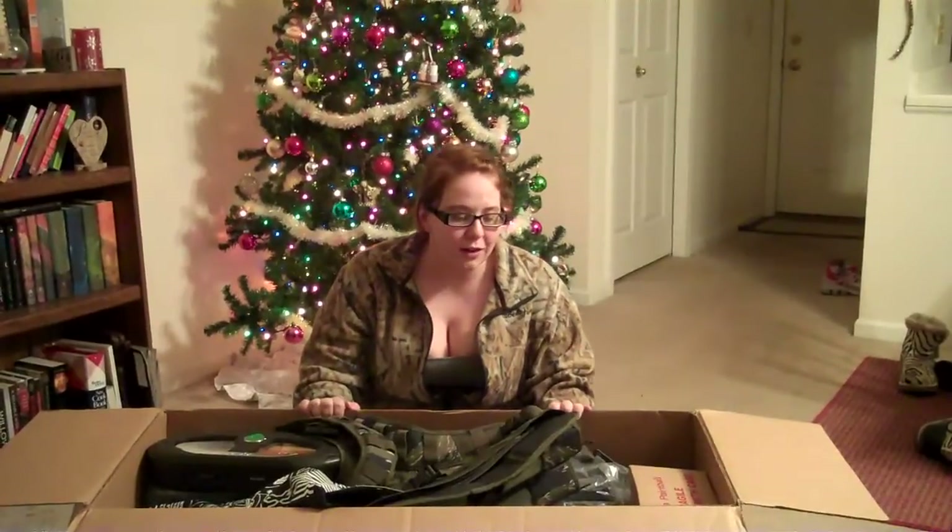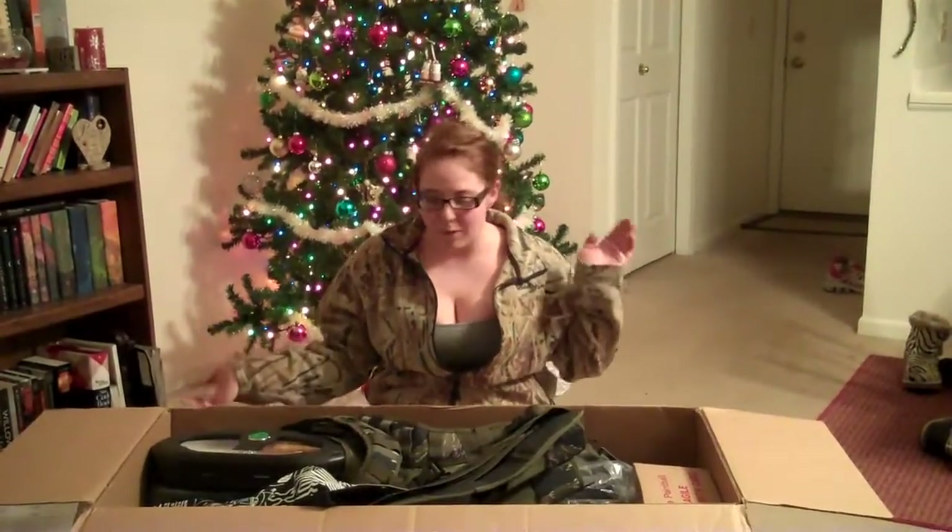Hi, this is Megan with Bruce City Bomb Squad and this is my Christmas unboxing. I have a ton of stuff and I was told I have to make this video because there's only like four things in here that are my boyfriend John's, which yeah, that sucks for him but it's great for me. We already opened the box but it's a really big box obviously.